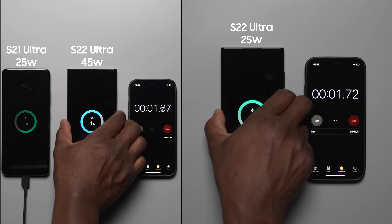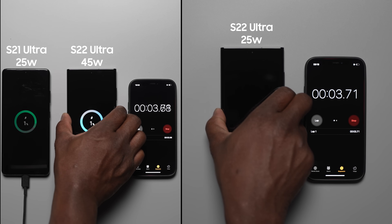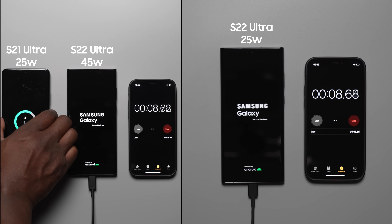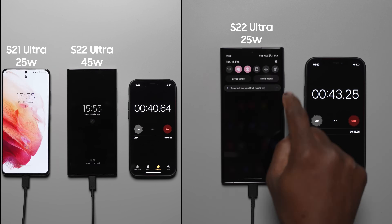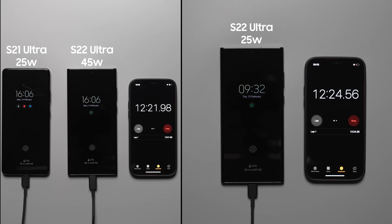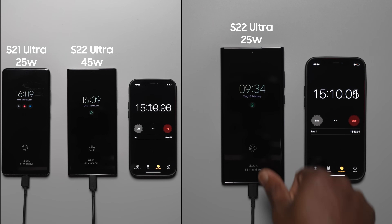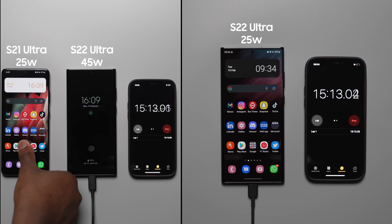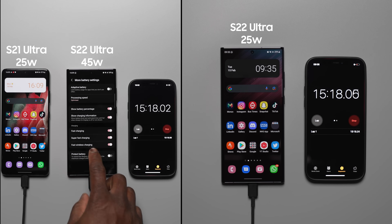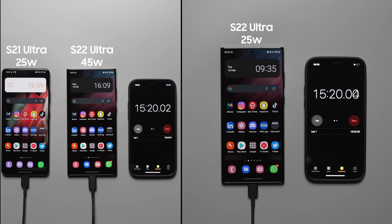Starting the charging test, we'll check at each 15 minute interval to see what percentage they're at and see the difference between the 45 watt and the 25 watt charger. At the first 15 minute interval, the Galaxy S22 Ultra with the 45 watt charger is at 34%, the S22 Ultra with the 25 watt charger is at 29%, and the S21 Ultra with the 25 watt charger is at 31%. We'll make a quick pit stop at the 20 minute mark to see if Samsung's claim of 50% charge in 20 minutes holds true.